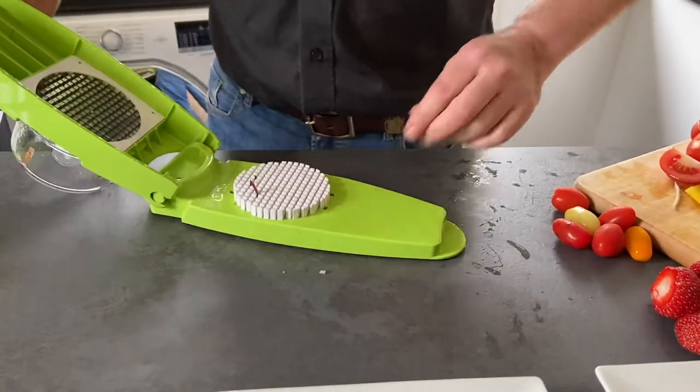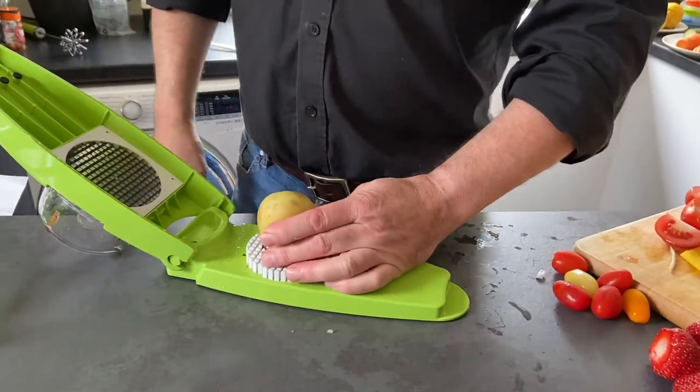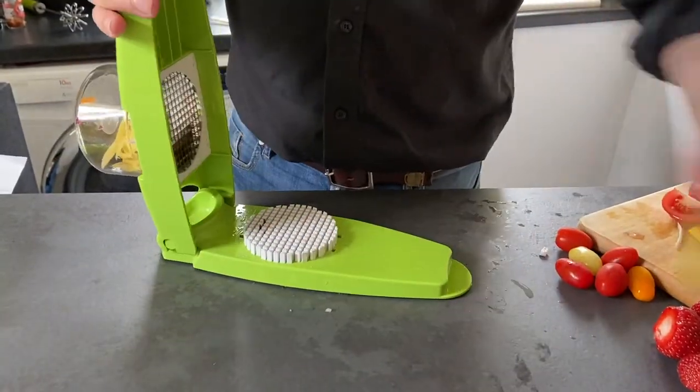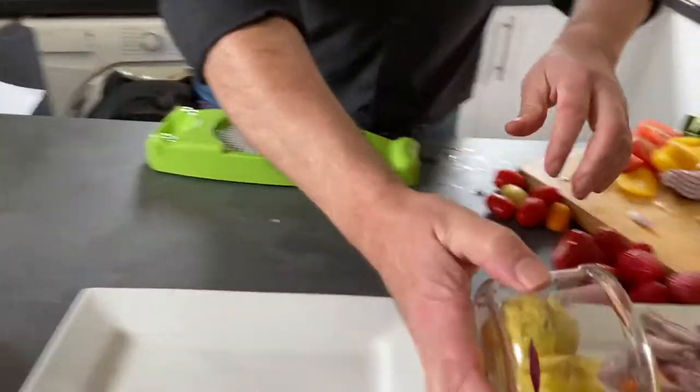When you do potatoes, potatoes do have a slight problem — they have what we call a wobbly bottom. So if you have a wobbly-bottom potato at home, don't worry, just dig it in. Then you get french fries — small holes, small chips — and there's my small chips.